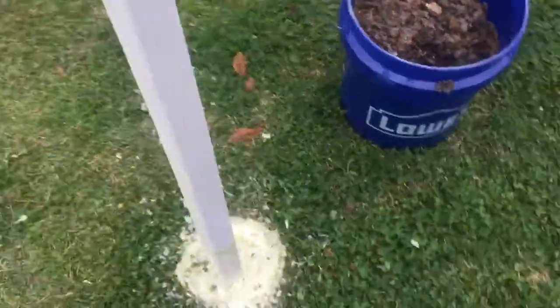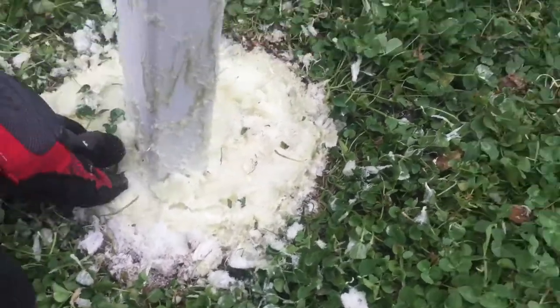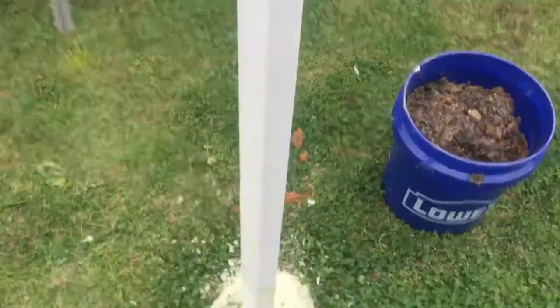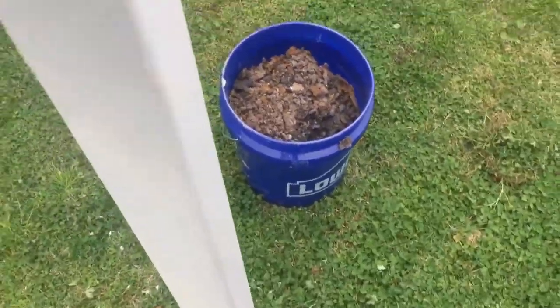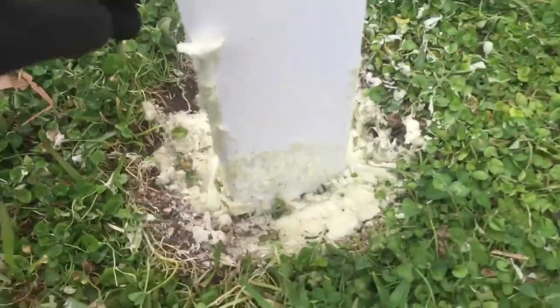I'm here filling in this hole with the Sika Post-A-Fix, got the excess foam cut away, and it's pretty sturdy. I intended to hang a line between this one and the one over here, and then to the fence, before hanging up lights in the back.